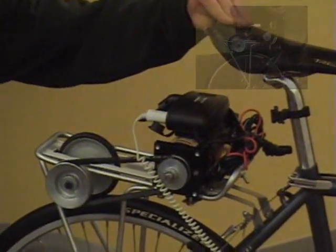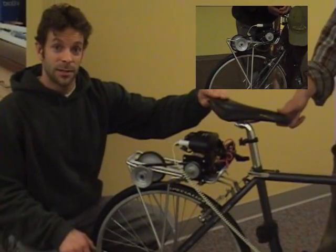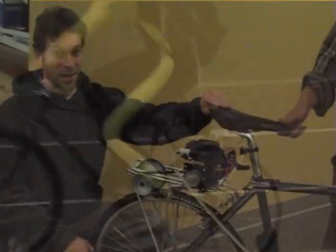The size of this DC generator will allow you to charge as much electronics as you can pedal. You can hook your laptop up to this. You can hook up power tools. As long as you're strong enough to pedal it, it'll power it.